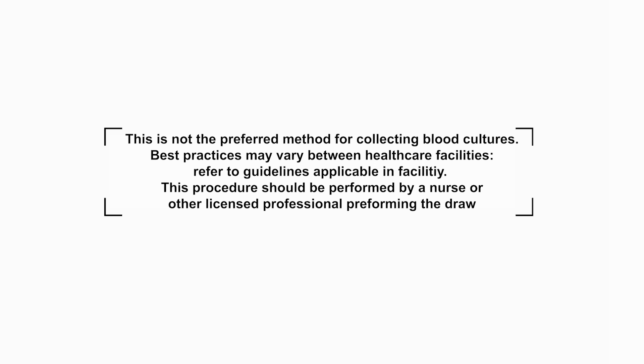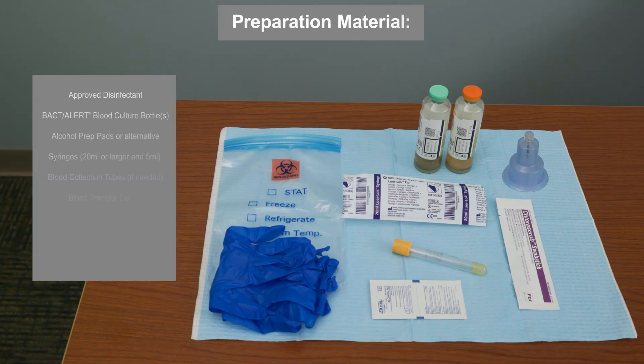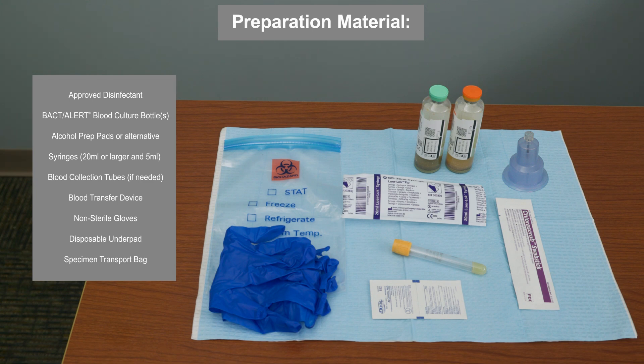This is not a preferred method since the chances of contamination are increased significantly. A properly collected blood culture sample free of contaminants can help to ensure accurate results that can improve patient outcomes.